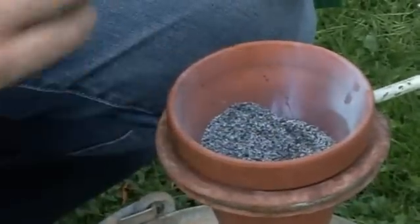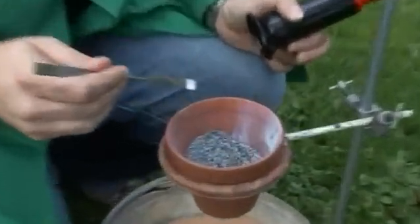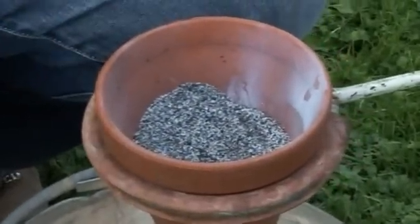So this is a thermite mixture — a mixture of iron oxides and aluminium powder. We're going to do some redox chemistry and generate some molten iron, which will hopefully stream from the bottom of the flower pot. Here you can see the black particles of the iron oxide and the silver particles of the aluminium powder.